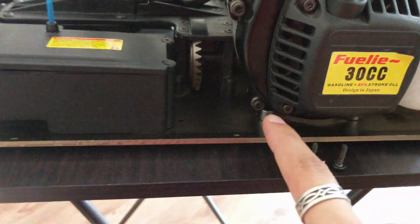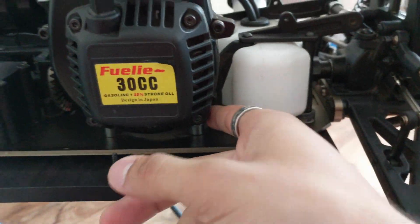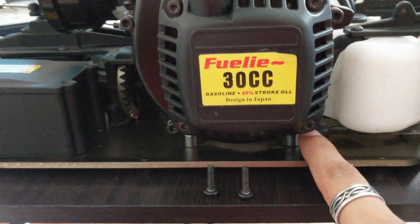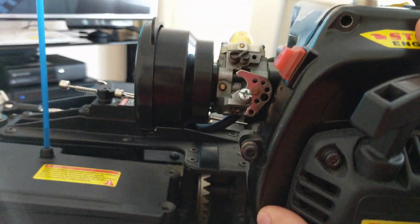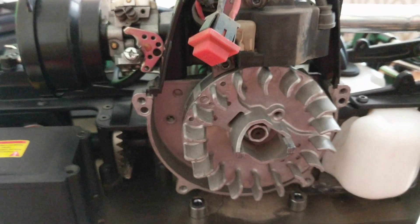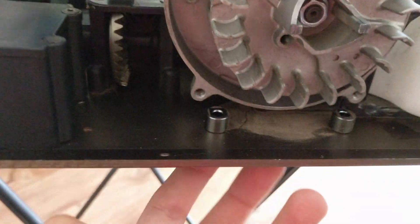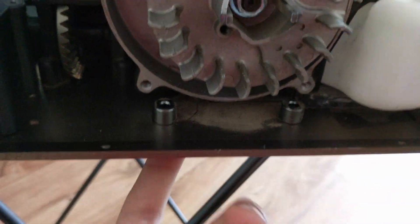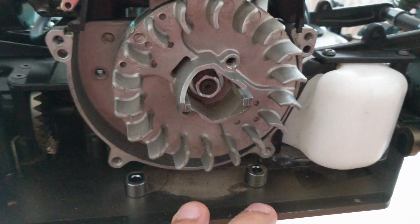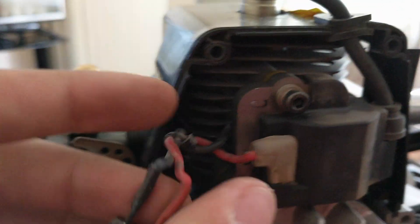Take out this bolt and the one right there — yeah, right there. And this whole thing comes out. There are also two more bolts in here. Take those two bolts out as well. Once you do that, the whole thing comes out, and when it comes out you are able to see this.